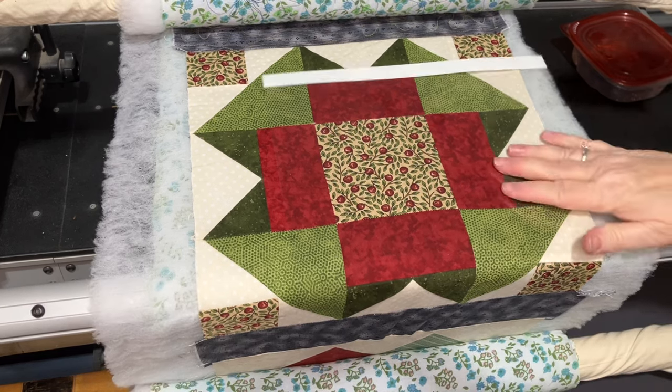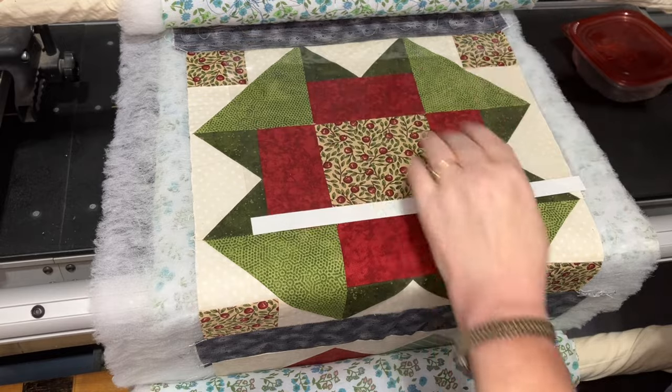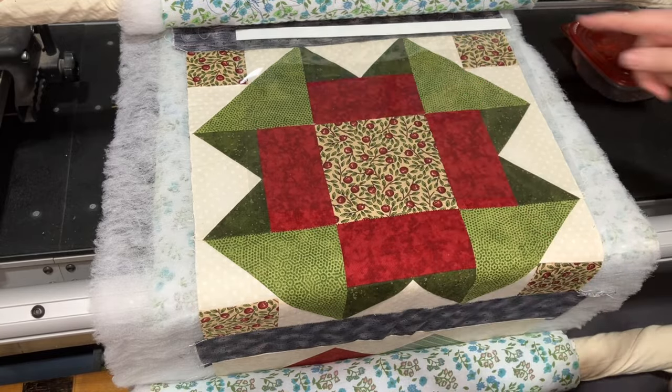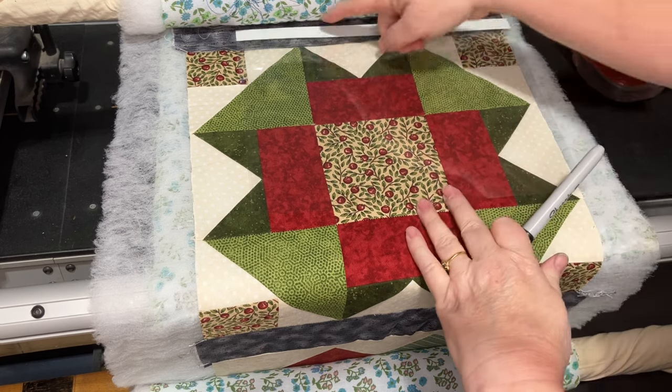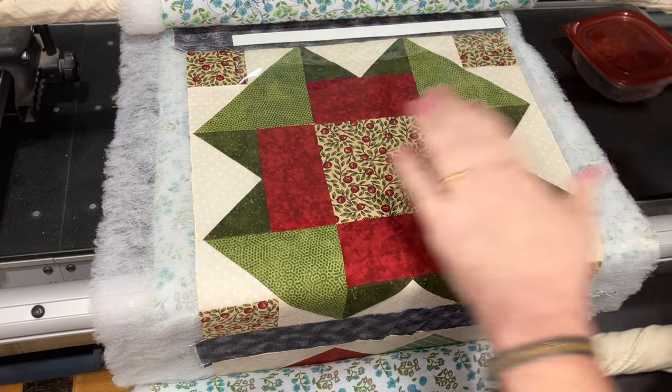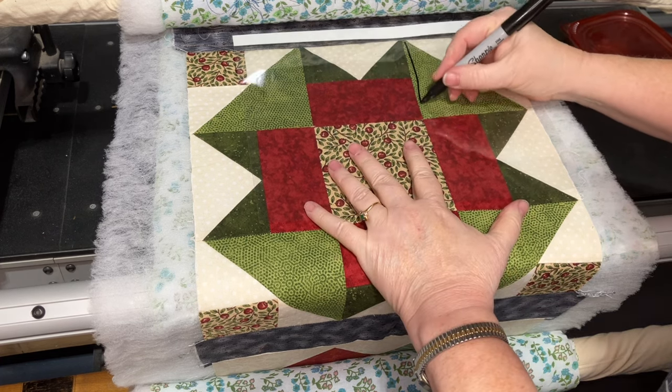I do use a Sharpie. I will give you a word of warning: you need to be very careful that you do not go off the plastic, which is clear, and onto your fabric, because it will not come out easily.